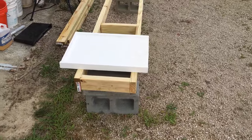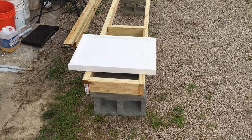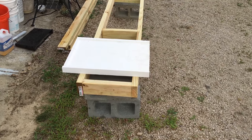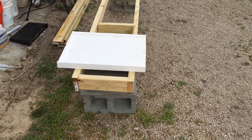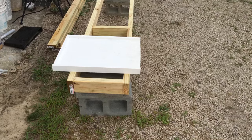When I built the other one, I was trying to build it to the width of the hive, not thinking about the stability and everything else. So this is going to be a whole lot better setup.